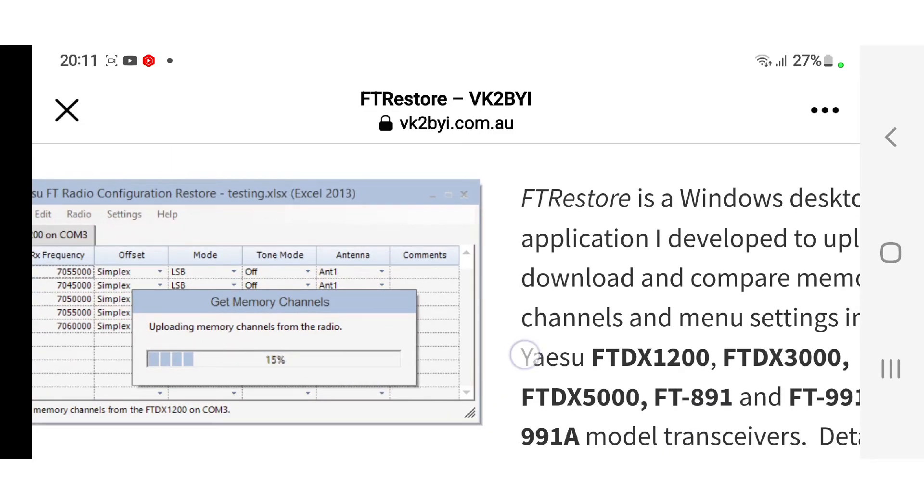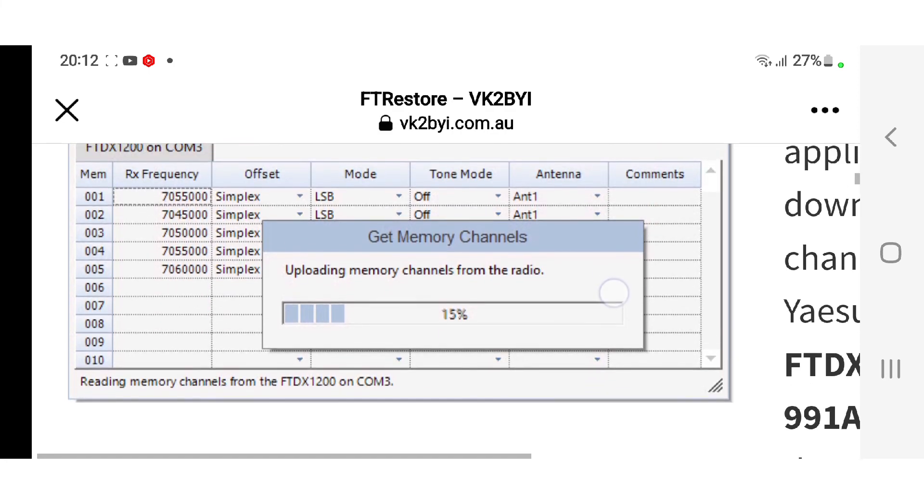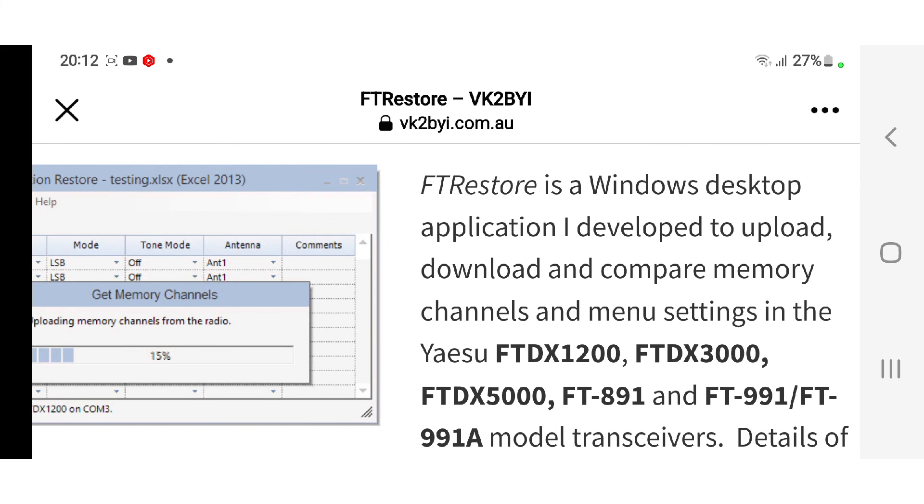We shall be checking out this software and it looks quite straightforward to use. It's called Yaesu FT-Radio Configuration Restore. As you can tell, I've not used it yet, so 73, catch you on air, bye for now.